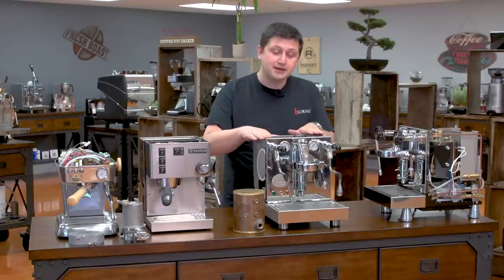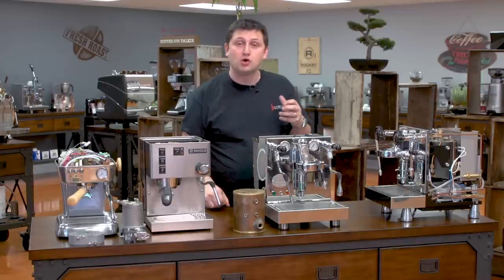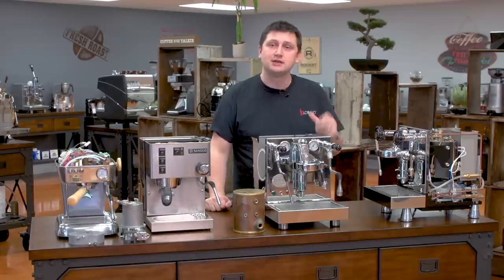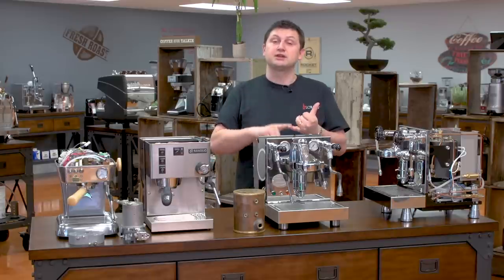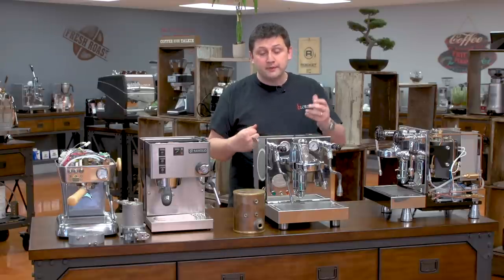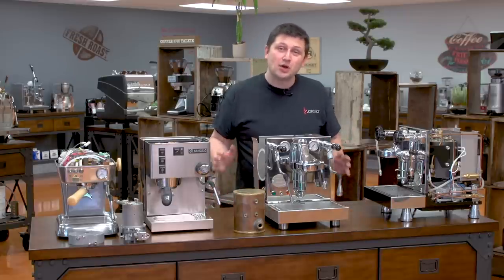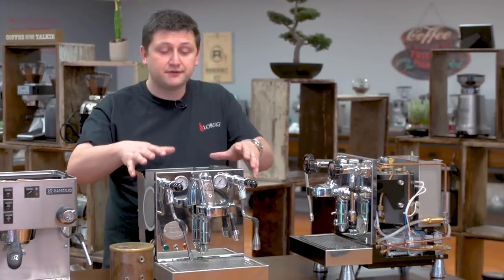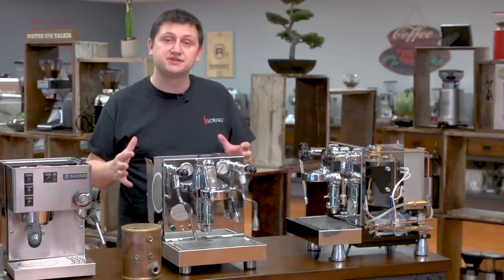A heat exchanger — actually probably our most popular category — we recommend for people who enjoy milk-based drinks because there's no downtime between frothing and making espresso. A heat exchanger is great for most homes: you can make a wide variety of drinks — Americanos, cappuccinos, lattes, and espressos very quickly and easily. Also, heat exchangers tend to have E61 groups, which is a very thermally stable group and quite forgiving. Contrary to intuition, higher-end machines are actually easier to use than lower-end machines. They can look a little daunting at first, but really it's the exact opposite — they're very easy to use.